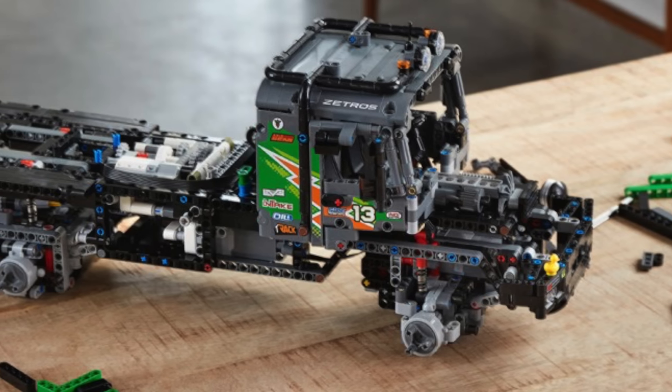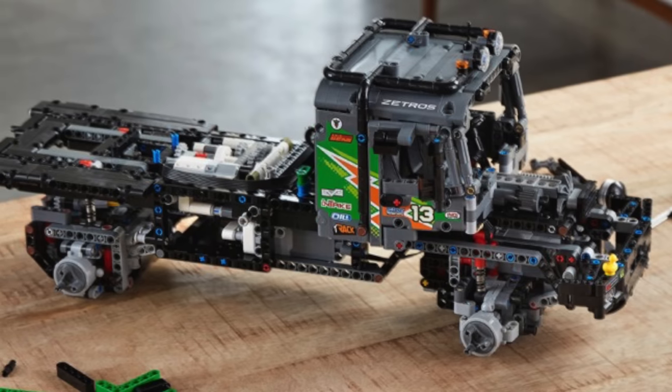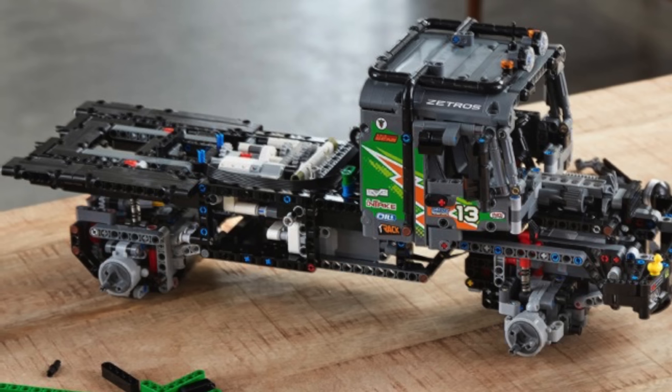I think the designers absolutely knocked it out of the park with the LEGO Technic Mercedes-Benz 42129. The LEGO Technic motto is authenticity, functionality, and challenging building.